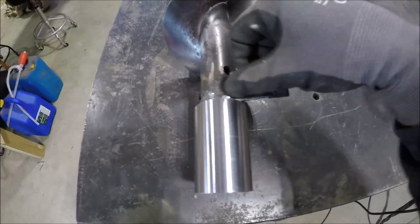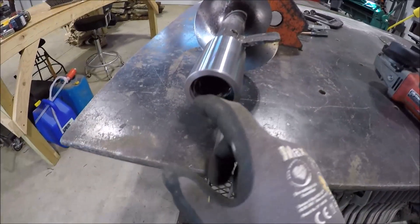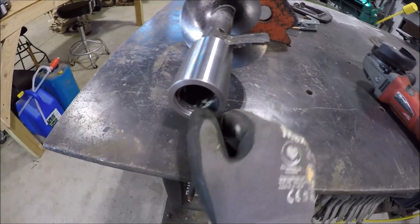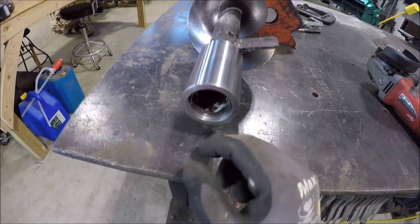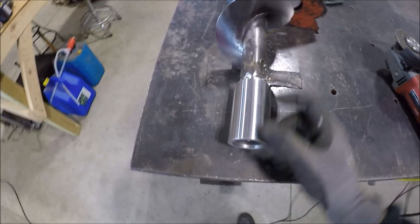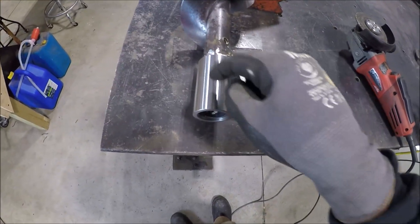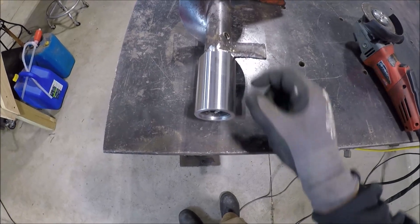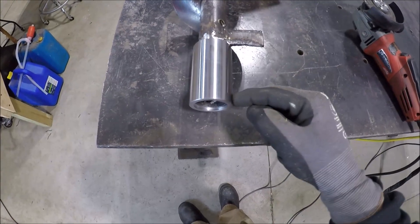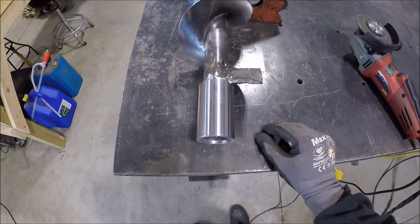Had to do a little more grinding but she looks good — probably can't see it very well with the light in here. Looks like we're a little long, so I'm gonna mark this, take it back over to the lathe, and just cut this down so she's flush. Then I'll have to find the holes for the bolts to go through, cut out a piece here for extending the paddle, weld everything up, and then I can call the customer and he can get back up and running.